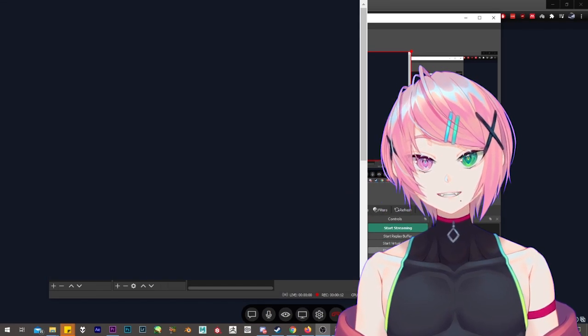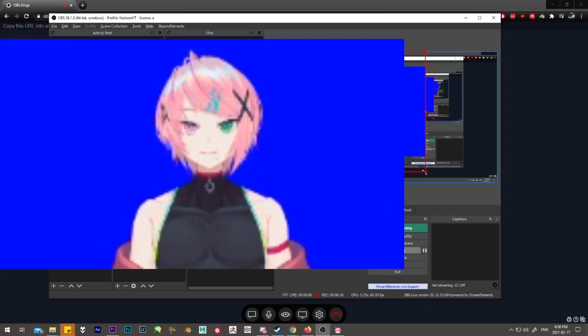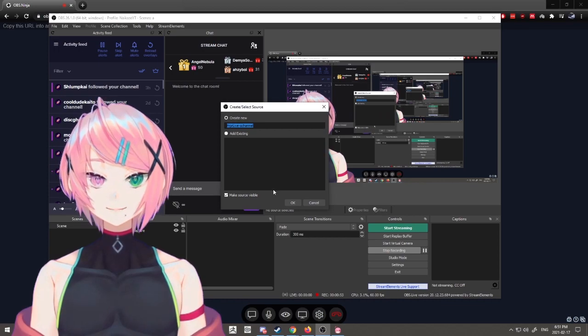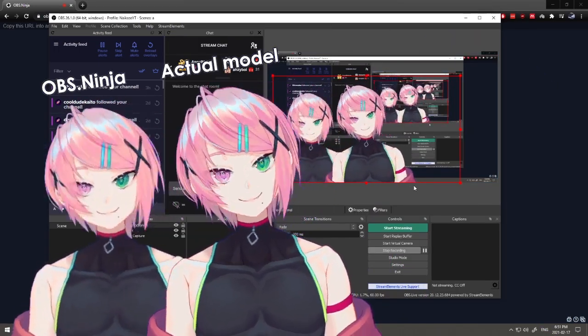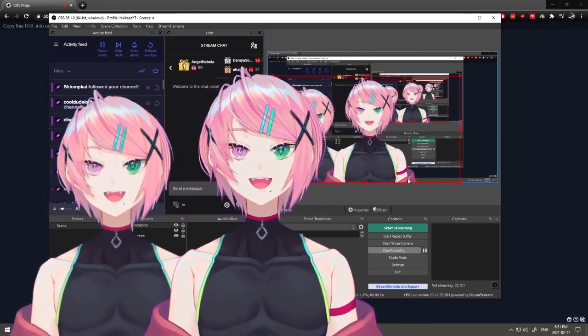And tadaaa! You have two models moving at the same time! You can even have more than two models moving at the same time — just repeat the earlier steps for everyone you are collabing with. But that may take a little bit more internet and processing power, so be careful and just experiment with how much your computer can take.